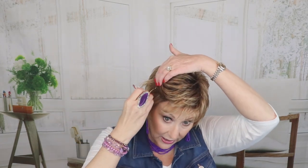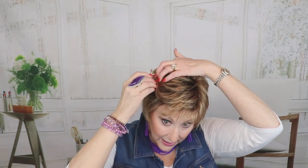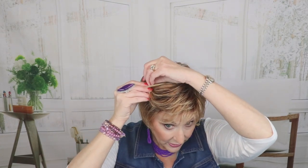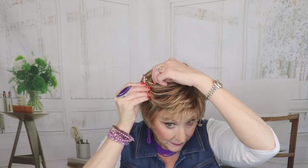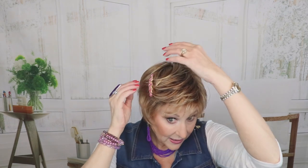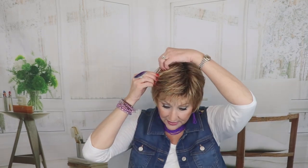This wig does not have a lace front — this is a basic cap. I like that about this style because it keeps the price point down. With a basic cap design, you don't have to be paying for any mono features or anything like that, so you can basically keep your price point down. I like that with just a plain barrette. Really nice. Just lots and lots of ways to wear these short fun styles.